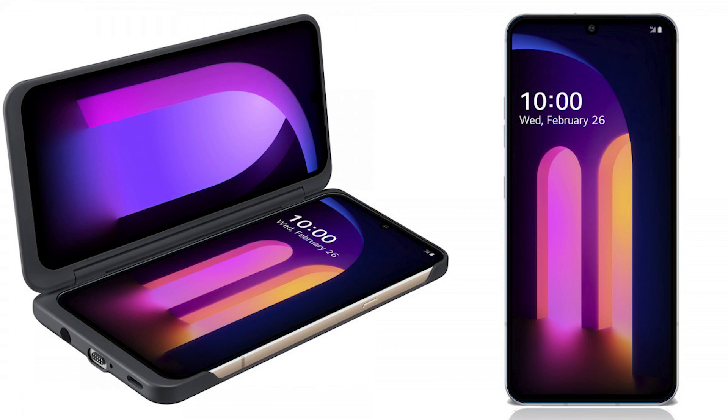It has wireless charging and only comes in two colors: Classy Blue and Classy White. So those are the specs. My thoughts on this phone — well, it's a boring phone. There's nothing new about it.